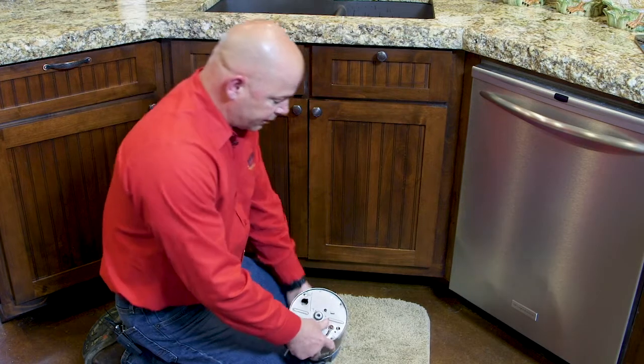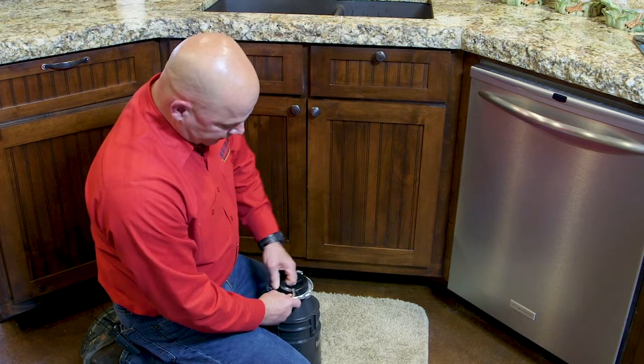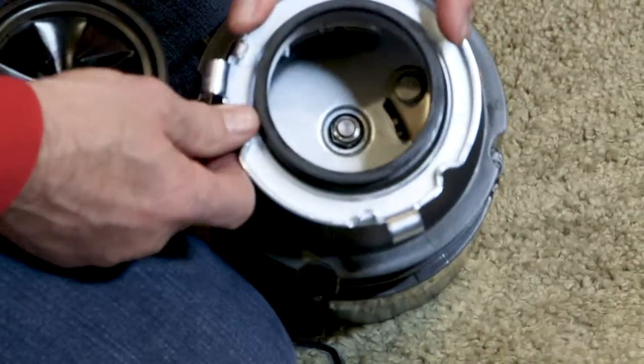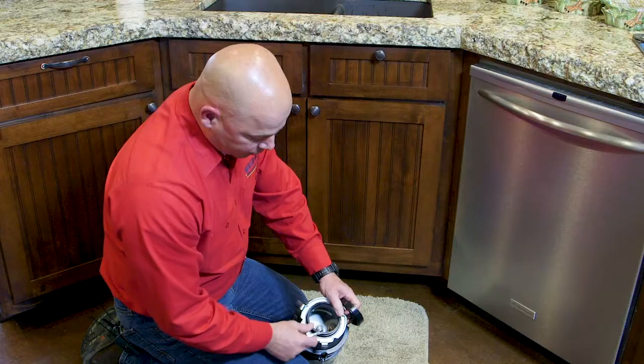Then you'll need to use a flashlight and look down inside of the disposal to locate what's jammed in there. Sometimes we find little screws, a penny — no telling. Pull that out.